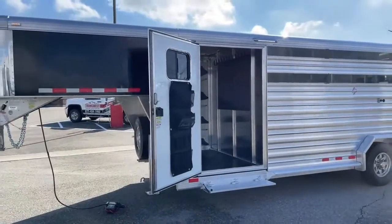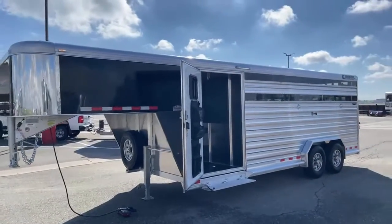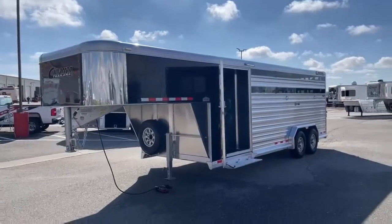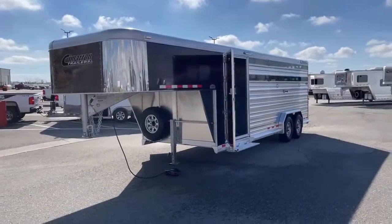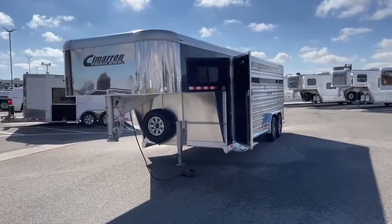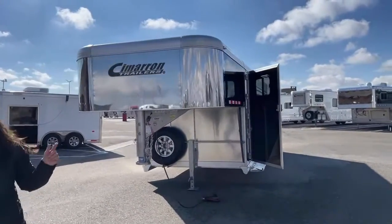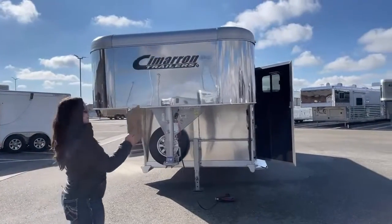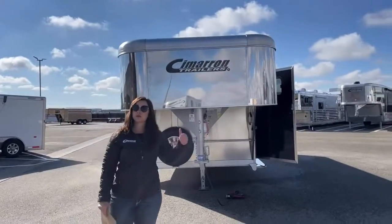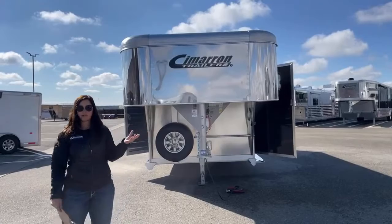This trailer is sitting 7'6" wide, 7'1" tall, 21 feet on the floor, and we have an empty weight of 4,740 pounds. They opted to do the bigger nose instead of the tapered one just to give them more storage space up above, and they like the look of it.